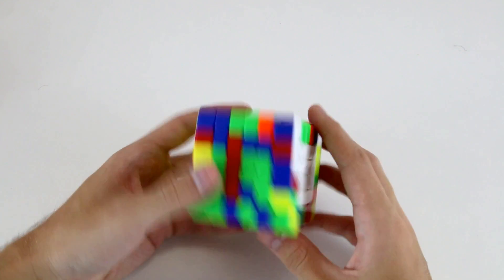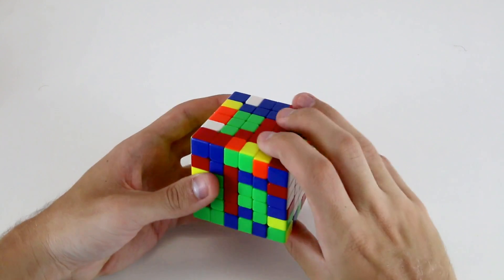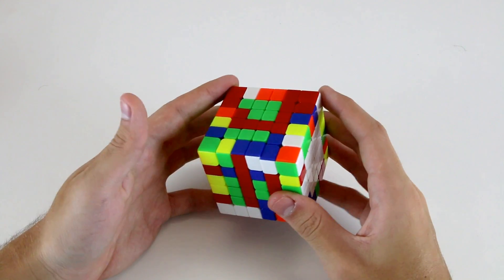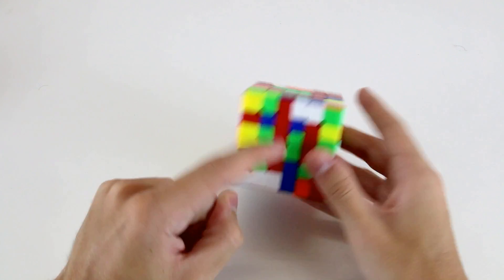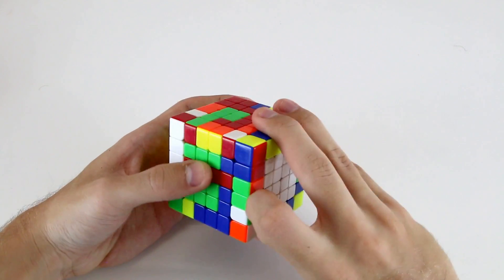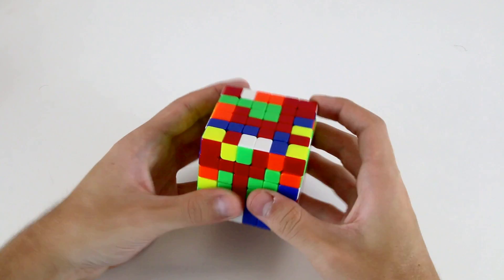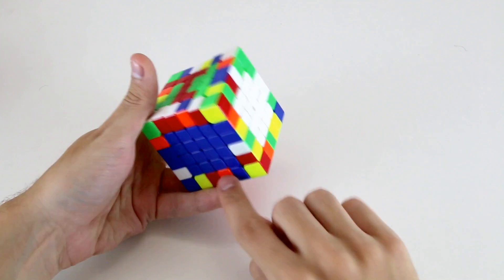After that I'll work on the next 1x4, the outer 1x4. I've got these three already created for me, so I can do R U' R' and just insert it down there. Now this is a little bit trickier. I need to figure out how to put together these four pieces. I can do something like U', then R' FR to pair up these two and this one. Then setting these three up to align with this one so I can do a slice move, and then R2 U2 R2 to place it into the bottom.